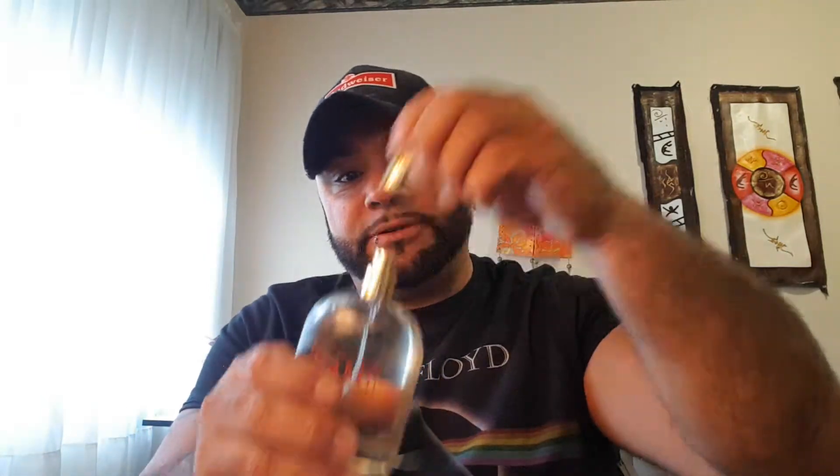It's not a very good name, but it's not about the name or the bottle or the box — it's the juice. Not a bad bottle; it kind of looks like a water bottle or something. You can pick it up by the cap if you want. Good atomizer.